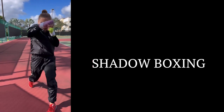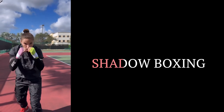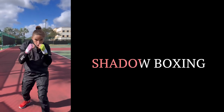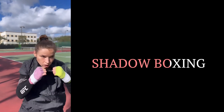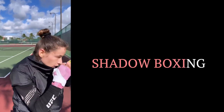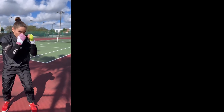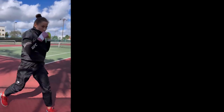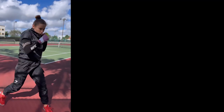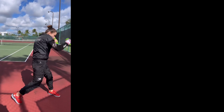Shadow boxing is a training technique that involves simulating a fight with an imaginary opponent, allowing the fighter to focus on their form, footwork, and striking techniques. Shadow boxing is an excellent way for fighters to improve their technique, as it helps them develop muscle memory and improve their reaction time. By visualizing an opponent in their mind, fighters can practice their movements and combinations with precision and speed, which is especially important for fighters like Morov who rely on quick and agile movement.